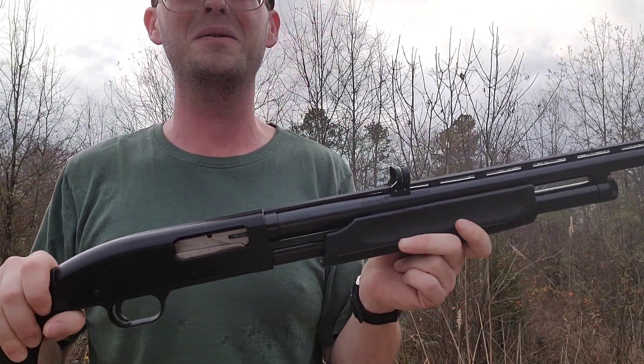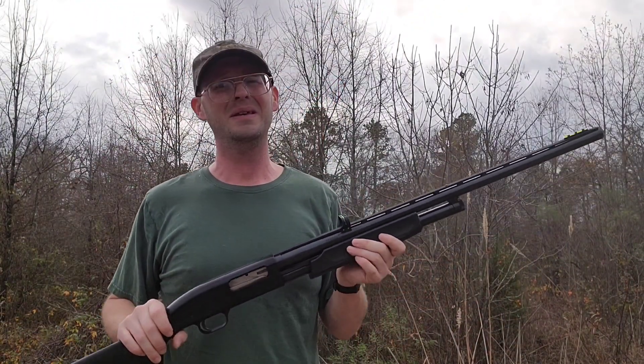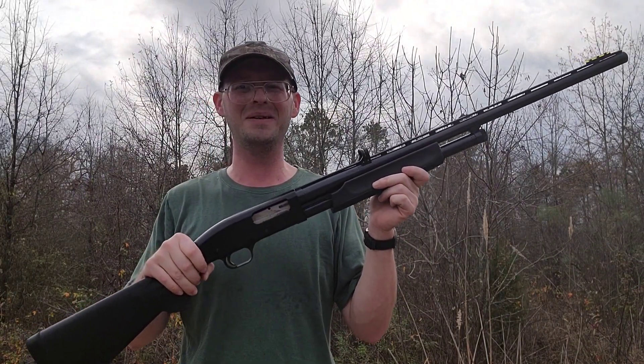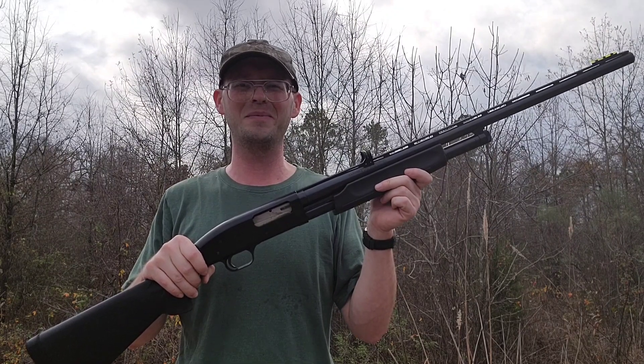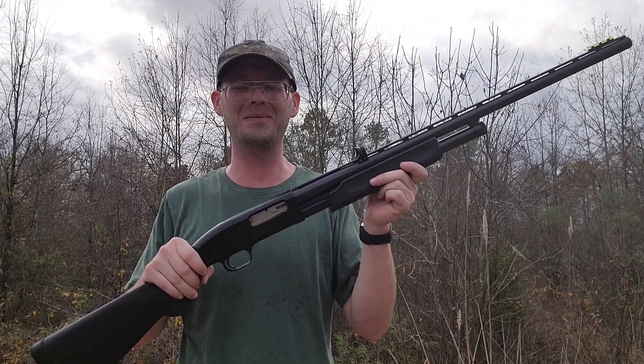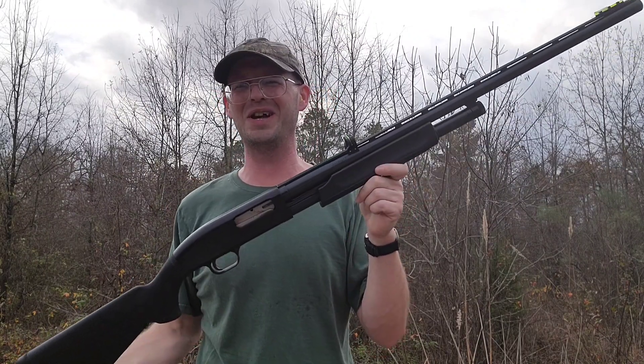So I like it. 12 gauge pump action — everyone needs a 12 gauge pump if you shoot a shotgun. And if not, start shooting a shotgun; they're fun.